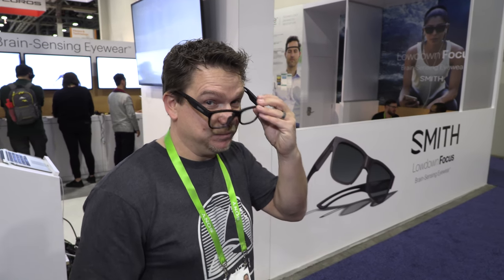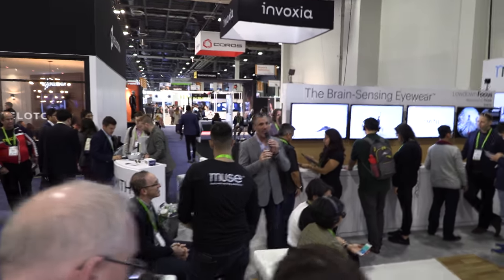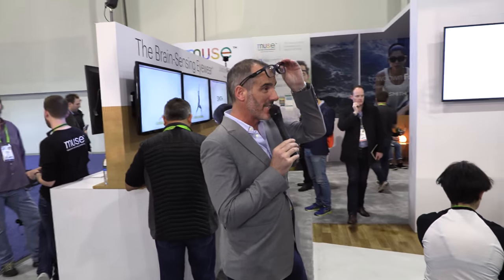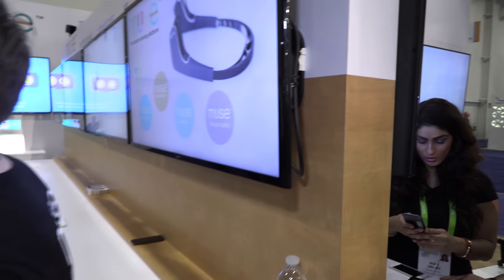Good afternoon, everybody. Welcome to Muse. We are wrapping up our demonstrations for the day. If you haven't had a chance to demonstrate with our product — this brain sensing technology from Muse, incorporating the technology with Smith — we are going to be here all day again tomorrow, doing demonstrations of how this brain sensing technology can help you get to a more calm and focused mental state.